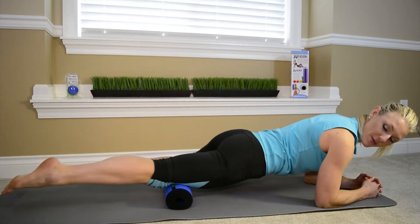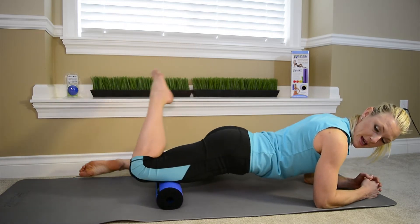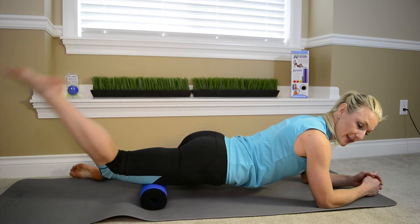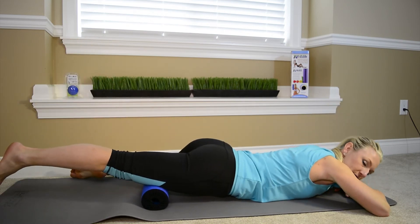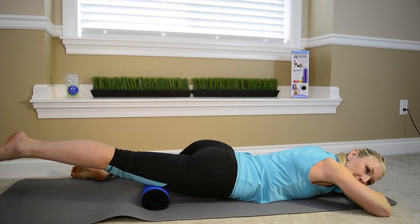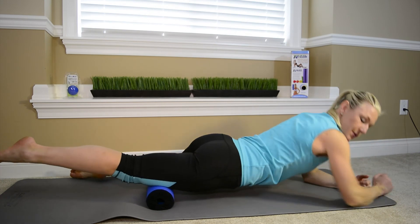Back and forth, rocking and rolling. You can also maneuver this leg side to side. If you feel like this is really too intense or tight, you can relax your body onto the roller because it is smaller, just like this — just melting into the release of the roller.